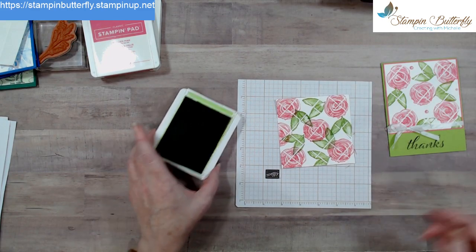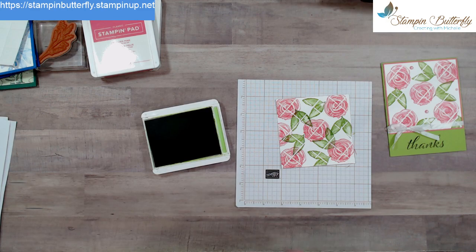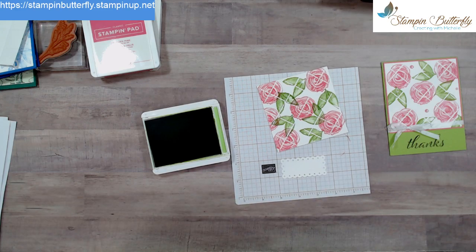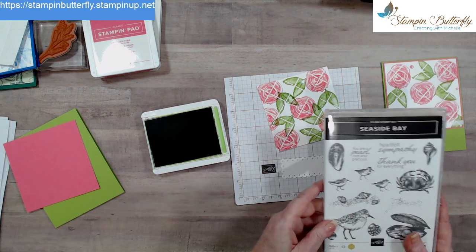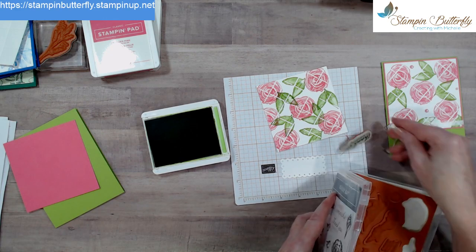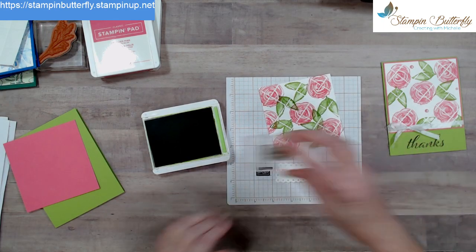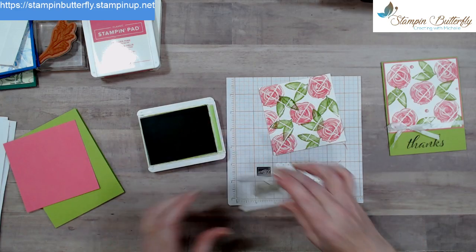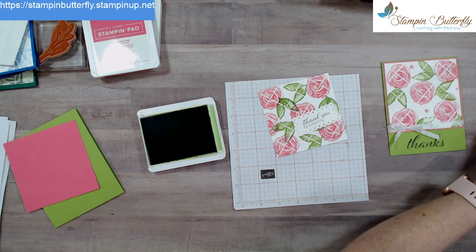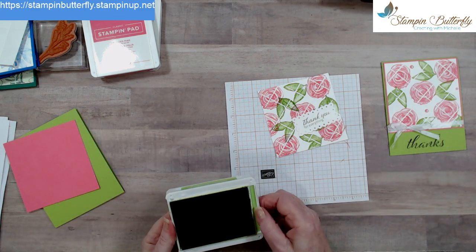Clean off your stamps. For a sentiment, I think we'll do it in green this time. I'll do a little label — maybe we'll use a sentiment from Seaside Bay, 'thank you for everything.' Grab that one, grab a block, ink it up, and stamp it down. Make sure to clean your chamois in between so you don't end up with ink somewhere you didn't want.